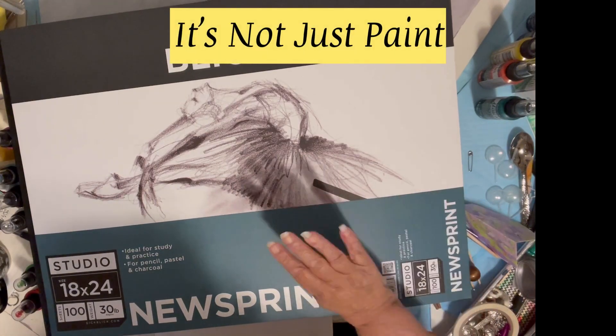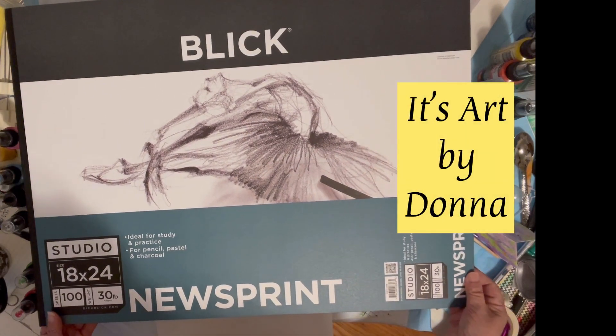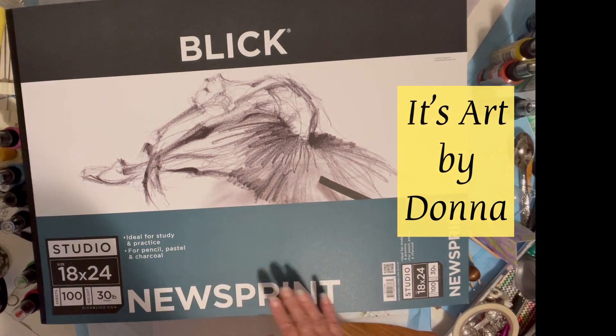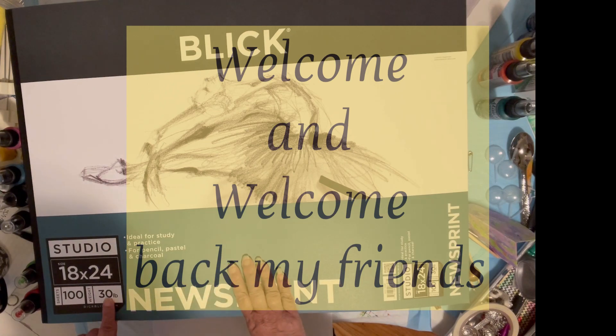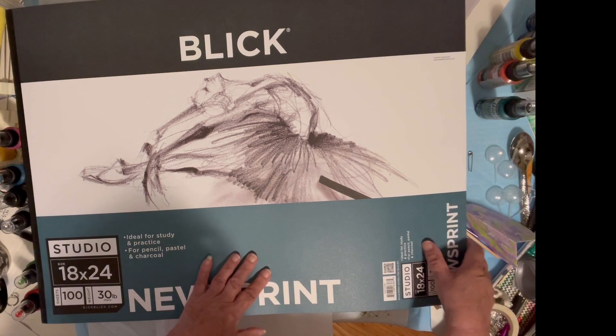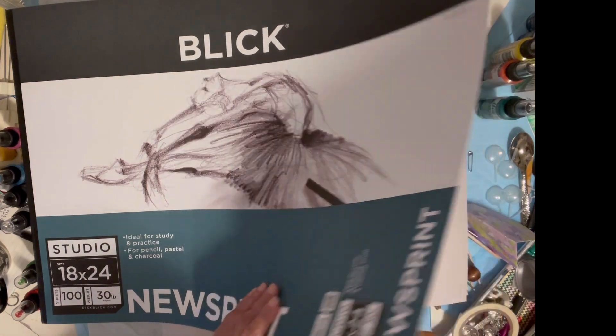Hi everyone, it's Donna from Hollywood, California again and we're doing another marbling session. I'm so excited because I have here a newsprint, 18 by 24 in size, 30 pound weight, and 100 sheets cost me about $6 and change at Blick. I tested a small piece and it came out really beautiful, so I'm going to try this with you guys.